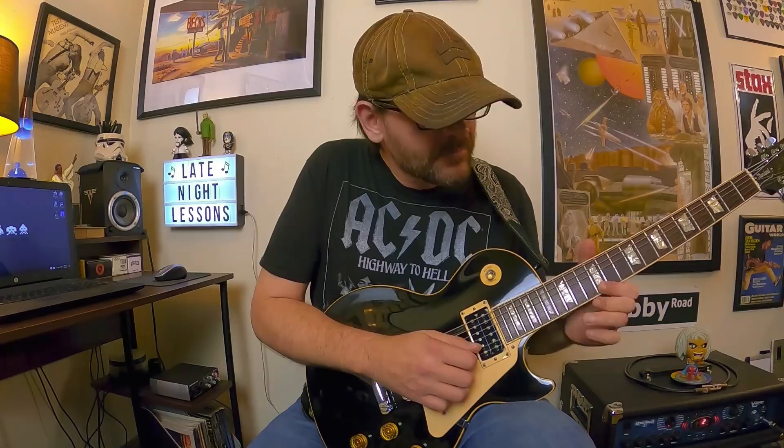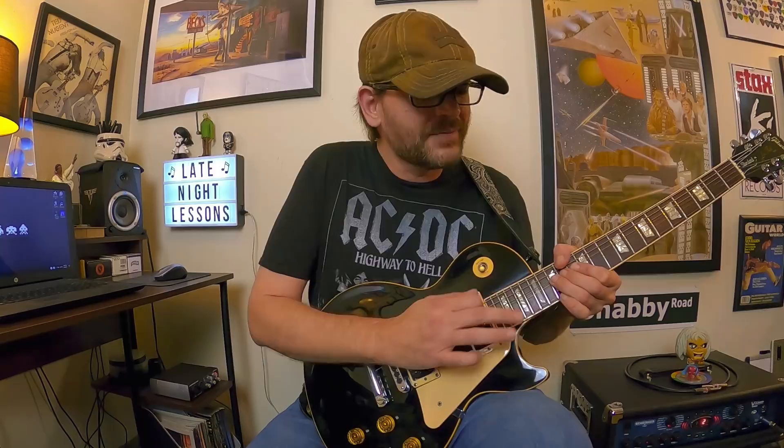First up, we've got this oblique bending idea that comes from Stranglehold. This is a very famous and signature lick from that song, and I've always liked that it has this kind of sad, almost crying flavor to it. We're basically in A minor — A natural minor — and we're doing this oblique bend where we're bending the 15th fret on the B string up. Then you're going to catch the 15th fret on the high E with your pinky, but you want to separate those notes — you don't want to play them together.